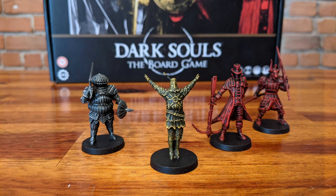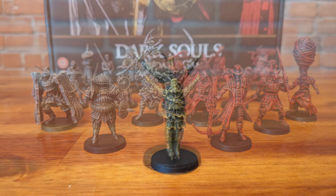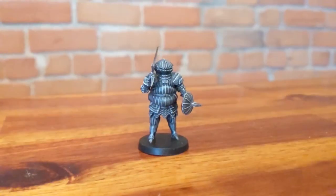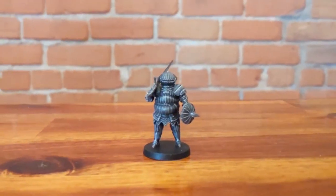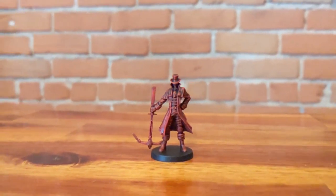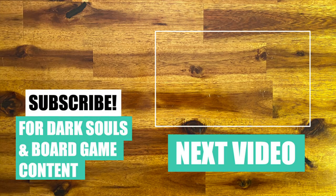Now that you know how to paint each of the types of Phantoms, you just need to rinse and repeat for all the remaining models. Don't give up, Skeleton — I hope you enjoyed this tutorial and see you next time!